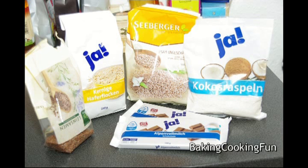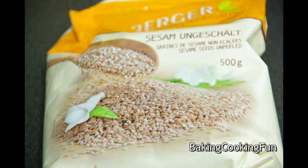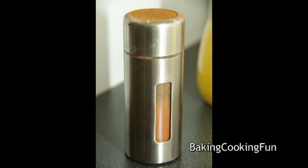Hey guys, today I have a little bit of a food gift idea for you. You will need 200 grams of dark chocolate, a few grams of oatmeal — not too much, just a little bit — some seeds like sesame or chia seeds, maybe some cranberries (I didn't have them at home but I think they would have added a lot), maybe some coconut flakes, and some cinnamon. You can basically do whatever you want.